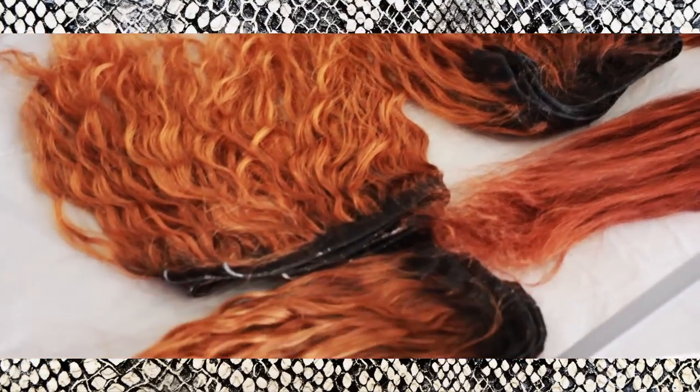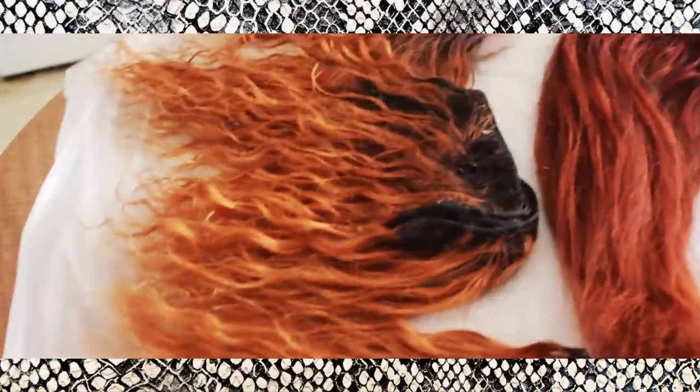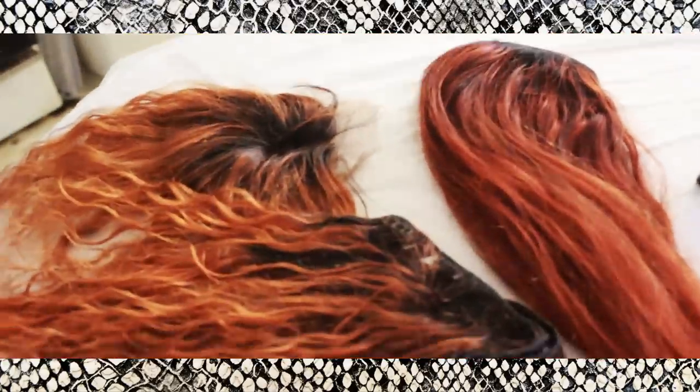Just for reference, I had four bundles and one closure: two 18-inch bundles, one 16-inch bundle, one 14-inch bundle, and one 12-inch closure. I left the bleach on the hair for about 20 to 30 minutes, and this is the color I achieved. I didn't want it to be too bright or too golden — I wanted it to have an orange undertone, and that's what it has.